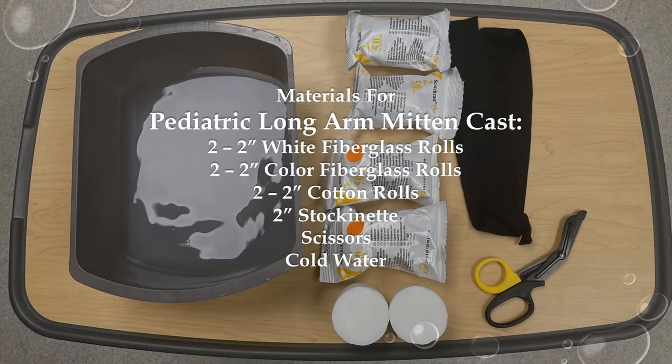Before you begin casting, gather the material that you will need. The amount of material may vary for each patient due to size and age. The materials for a long arm mitten cast are 2 two-inch white fiberglass rolls, 2 two-inch color fiberglass rolls, 2 two-inch cotton rolls, two-inch stockinette, scissors, and cold water.